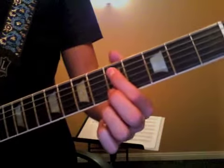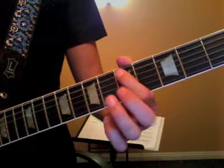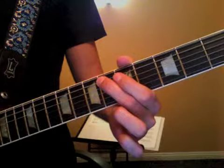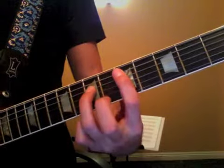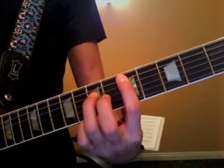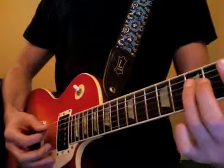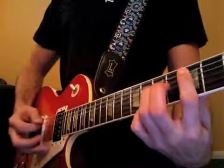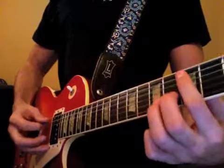The opening line goes: 1 E and a 2 E and a 3 E and a 4 E and a. That goes through a few times — four times, I believe — and then it comes in with a D power chord. 1, 2 E and a 3 E and a 4 E and a, lightly palm muted on the D string. Then you're gonna go back to that main riff.